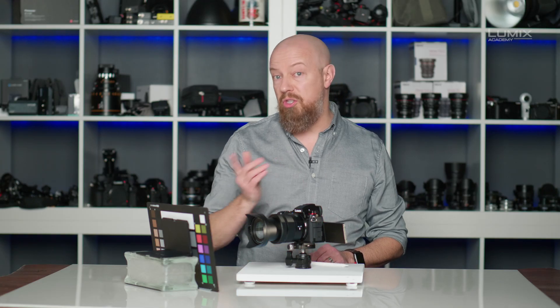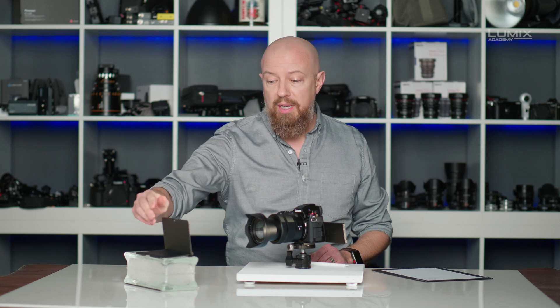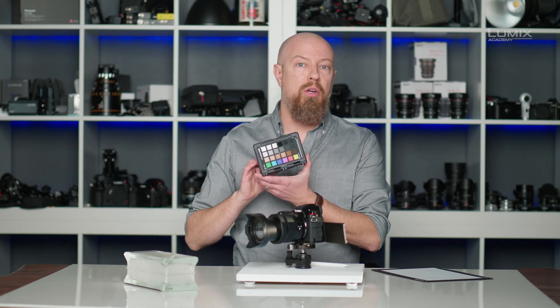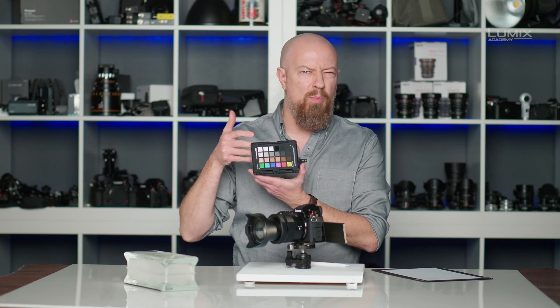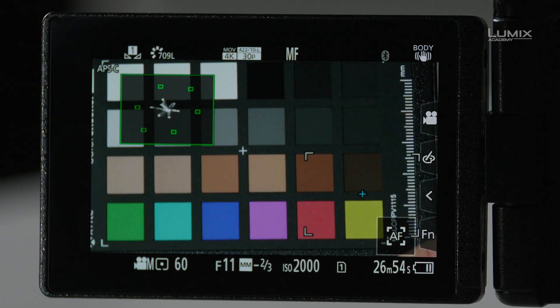Now the Vectorscope isn't just about checking your white balance — it is also, or primarily, for checking colors. Here I have another X-Rite product, the ColorChecker Video Passport. This is the small version, and this allows me to get nice and close and take a close look at the colors in the scene.